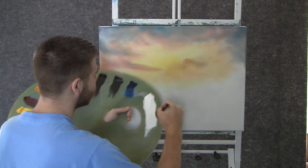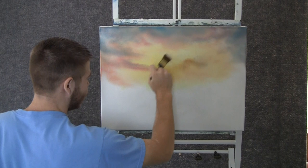Now with a 1-inch brush, we can go through just a little bit of white and come over here and just paint a light spot in the sky. Let it work out, and then kind of blend it a little.